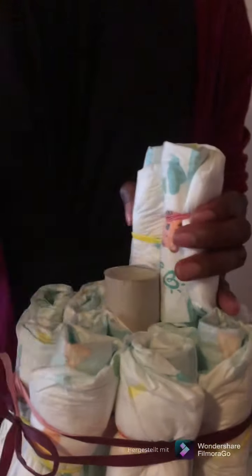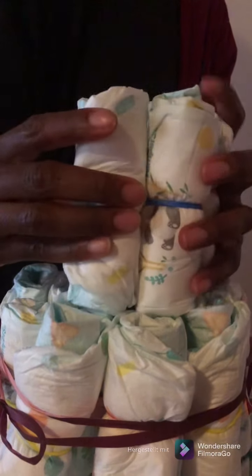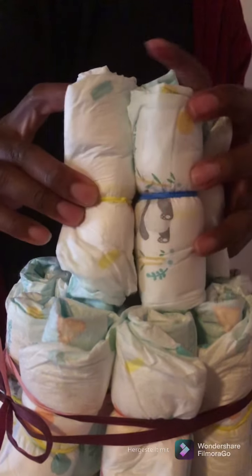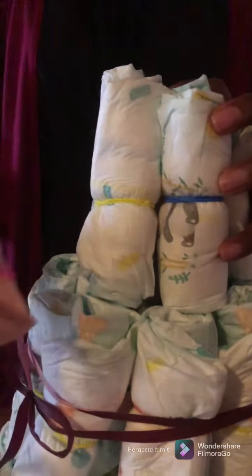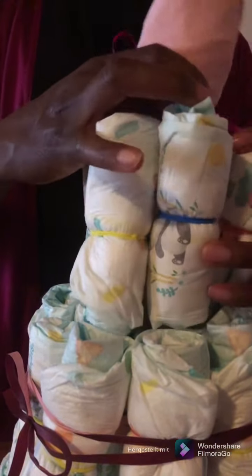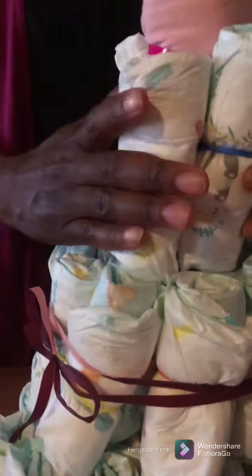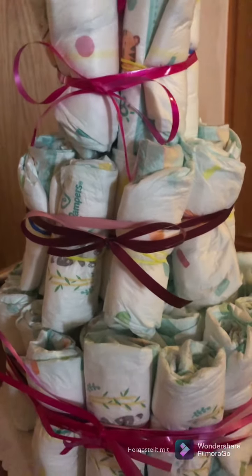There's a third row with a flower. This is going to be a gift — a romper. I just tied it and I'm going to put it in the middle. These are the first, second, and third rows — look how they look.